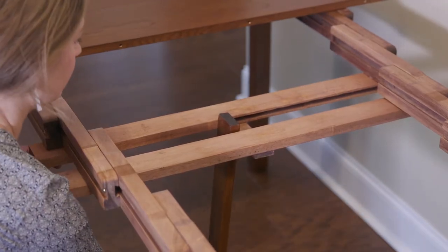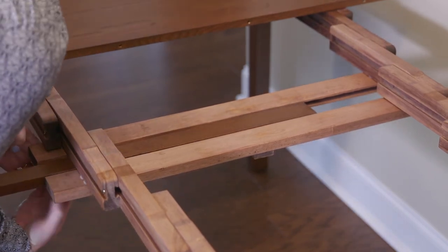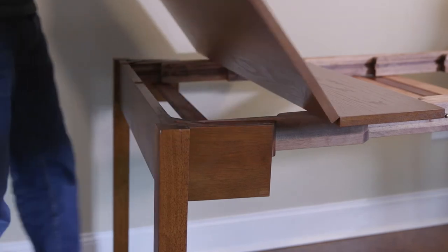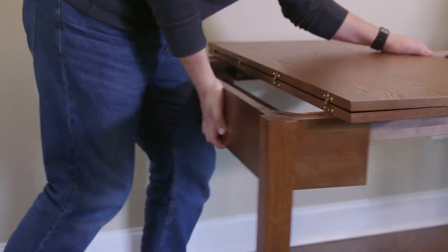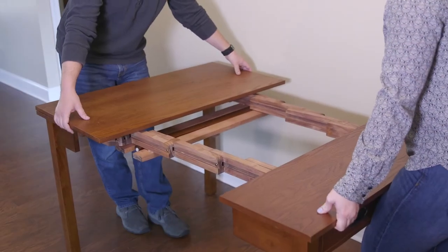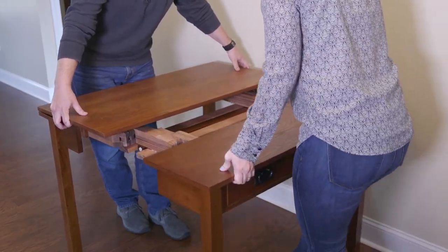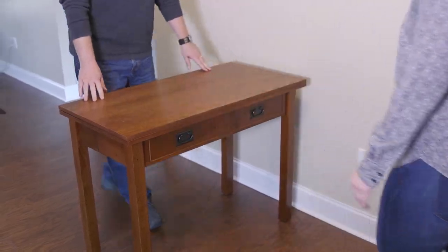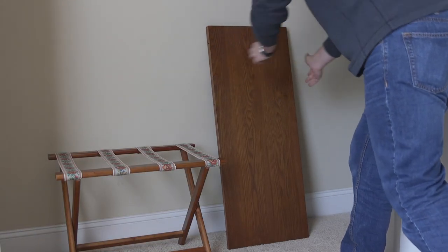To stow the fifth leg, slide the leg from the vertical position to the horizontal position. Close the hinged table top and push the back legs into the base. Lift the outboard end of the table slightly and walk the table inward until it's fully closed. Place the leaves where you normally store them for future use.